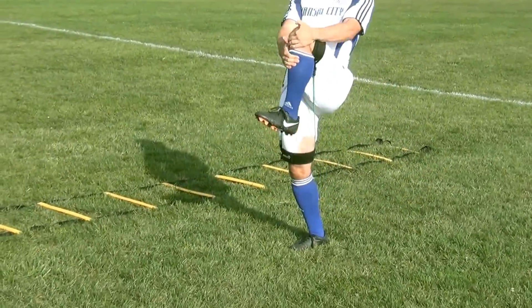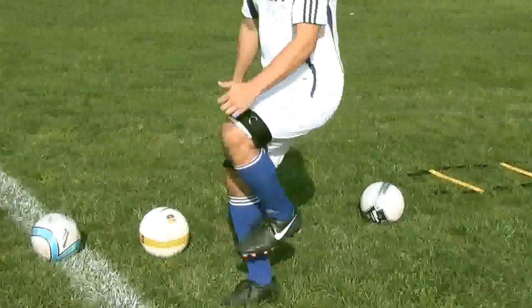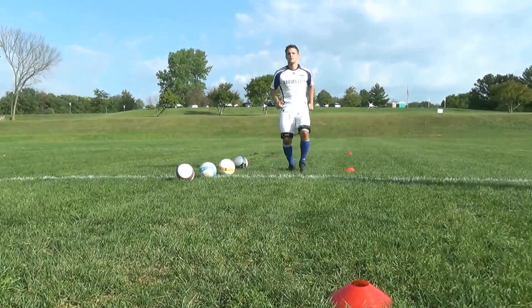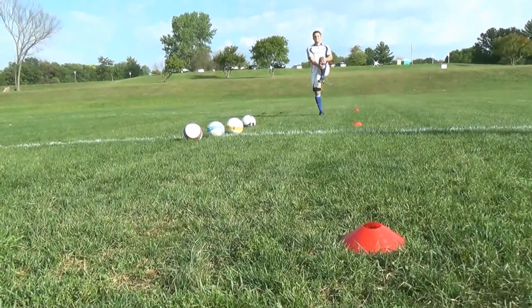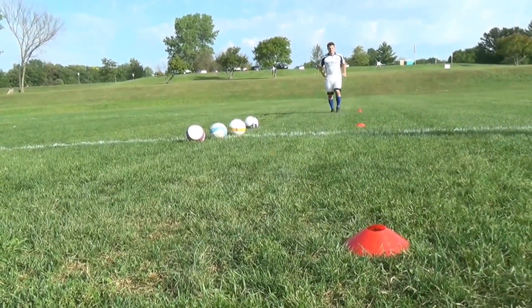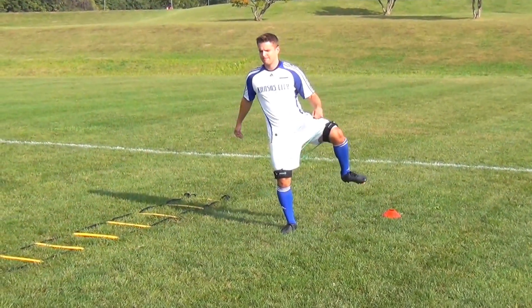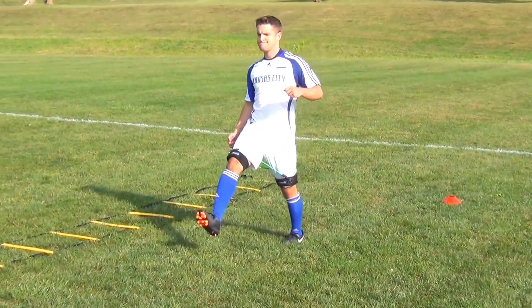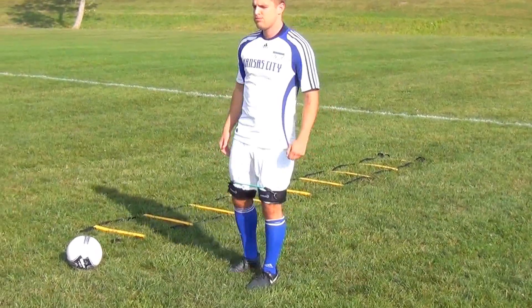The athlete should be able to begin the game or training session totally ready to perform at maximum intensity. One of the goals of our dynamic warm-up is to specifically prepare the athlete for the upcoming action. What we're doing is adding the kinetic band, so we're applying resistance to each movement. This is going to force the athlete to attempt to move properly, to take advantage of each exercise.